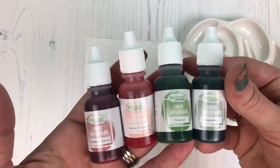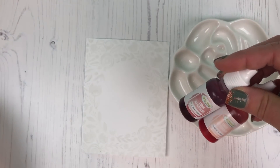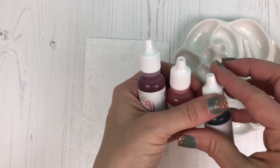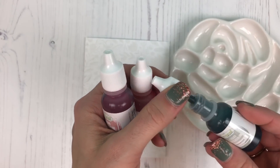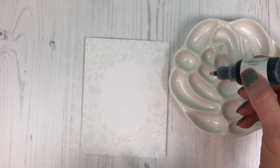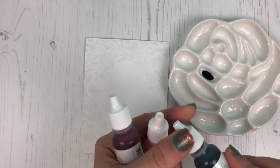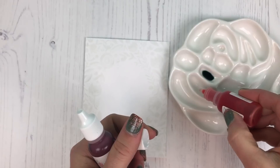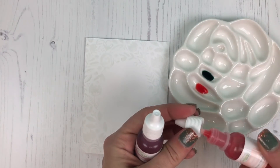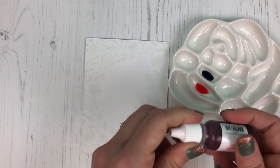I'll be using four different colors: our new raspberry sorbet, peaches and cream, spearmint, and previously released peapod. The three new colors are designed to match a pastel color in our collection, so they are already fairly diluted to get that nice light pastel look. I'm just going to drop a few drops of each color into my ceramic dish — maybe two or three drops to complete the majority of your project.